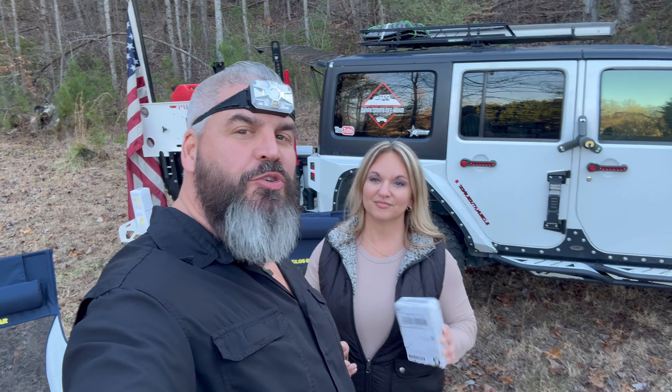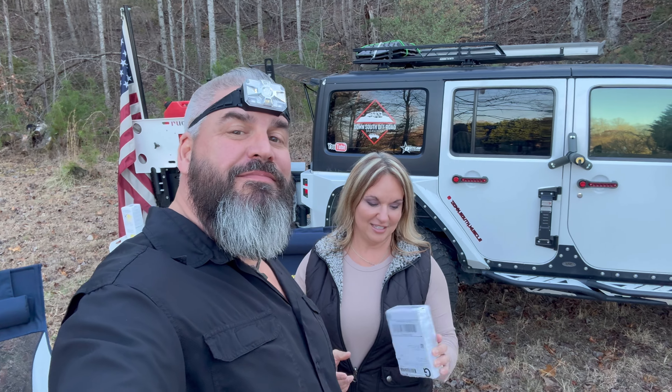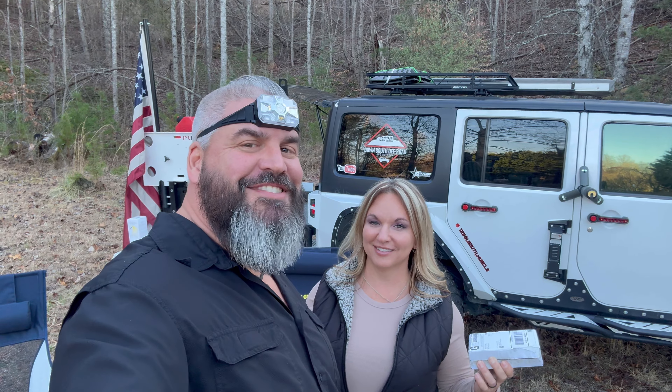What is up guys and welcome to another episode of Downsouth Off-Road and Outdoor. Today we are reviewing an adaptive smart headlamp. I don't know what makes it so smart, but let's find out. Stay tuned.